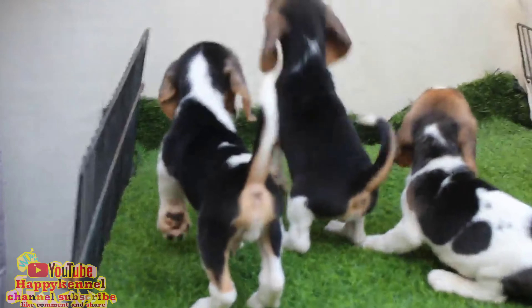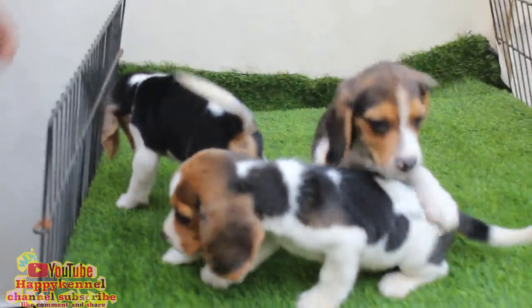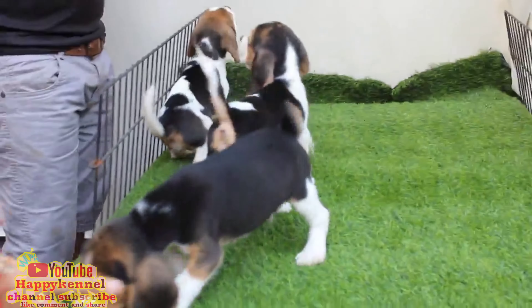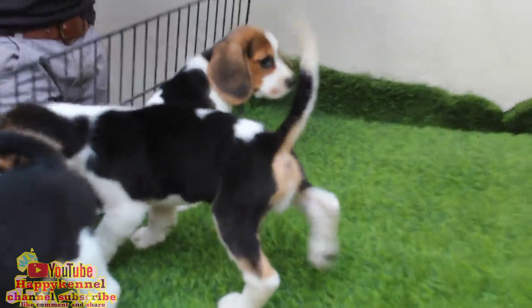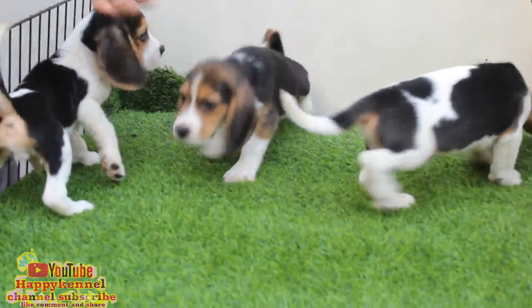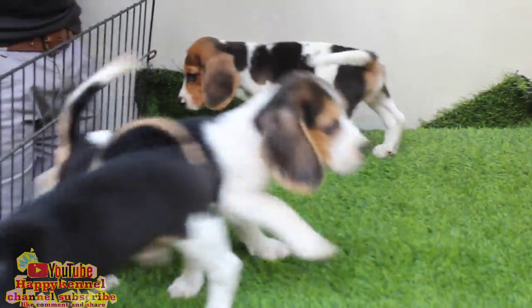Beagle female puppy, try to make a catch. Beagle male puppies, 3x2 female puppies. Beagle female puppy, try to make a catch. Thank you.